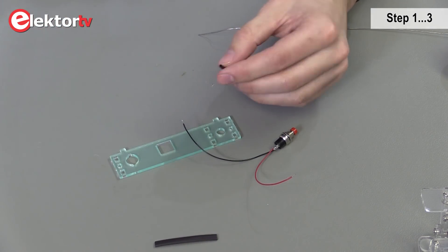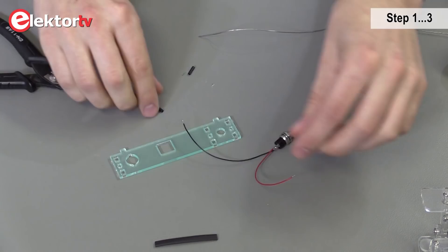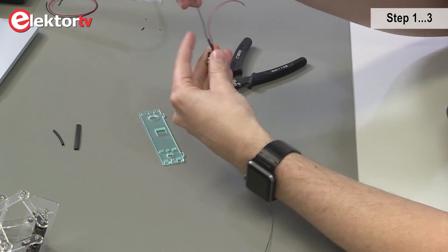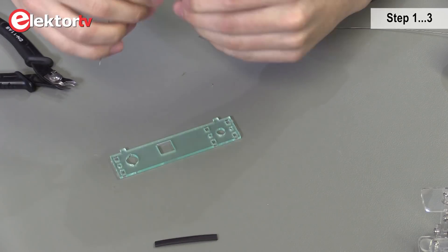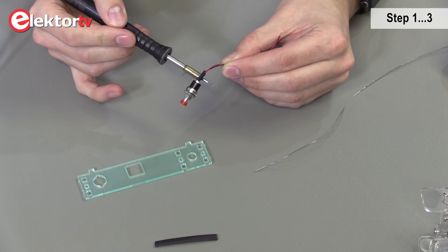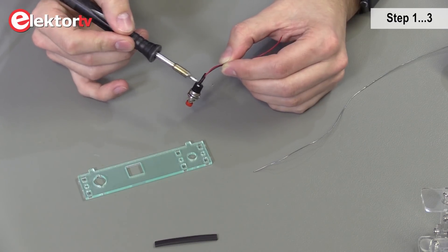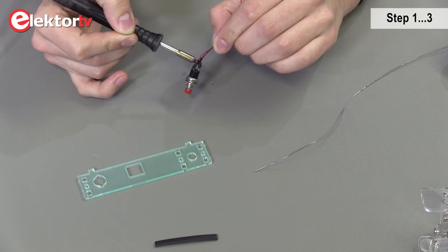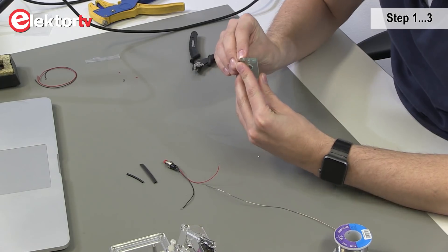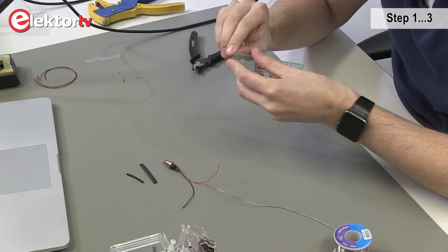Now we take the small heat shrink. Place it around one wire and then the other one. Now we're going to shrink the heat shrinks. You can do this with a heat gun or soldering iron.